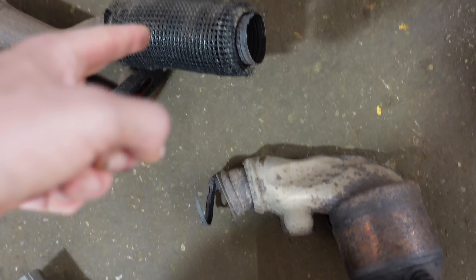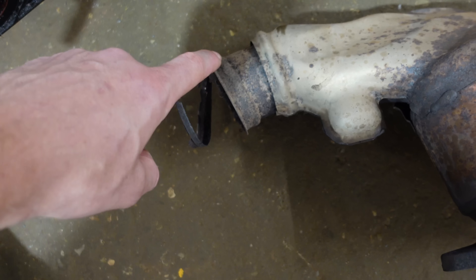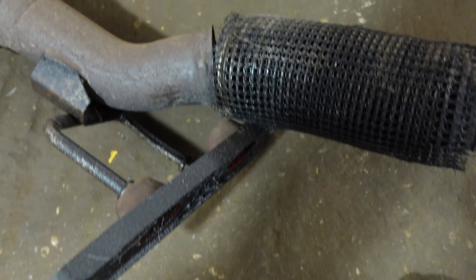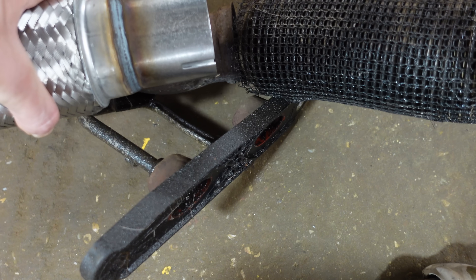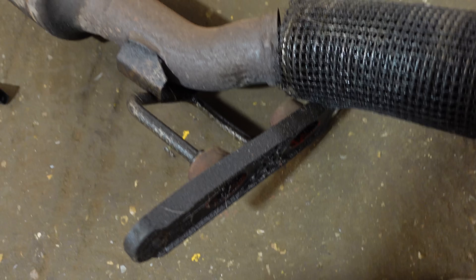So we just need to clean up, probably cut it off here — cut off that existing weld and weld it on like that. And then again cut off the existing weld on the other side, and hopefully it's a similar size to sleeve on or do something and clamp it on.